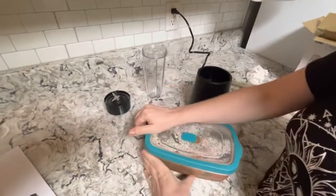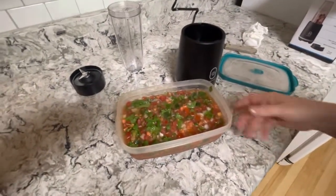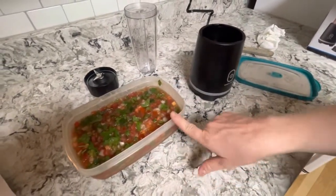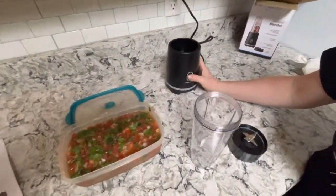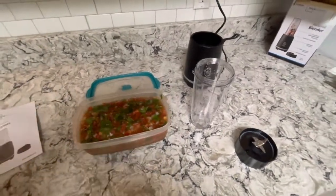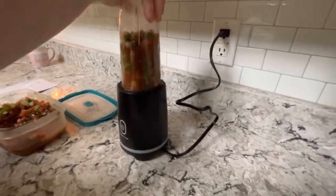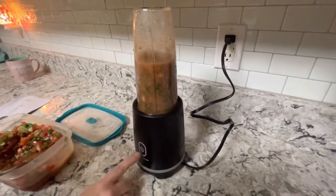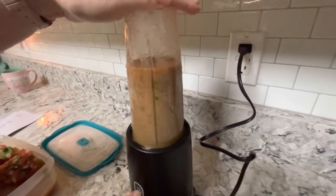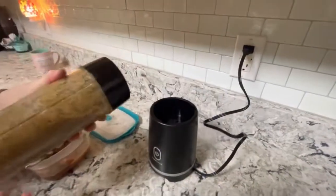It looks exactly like the Ninja. I have my homemade salsa - I chopped it up the other day with the slap chop, which made it very chunky. I want more of a pureed type. So I'm gonna scoop out some salsa to puree. You put it on the little groove with the teeth, and you just hold it down.